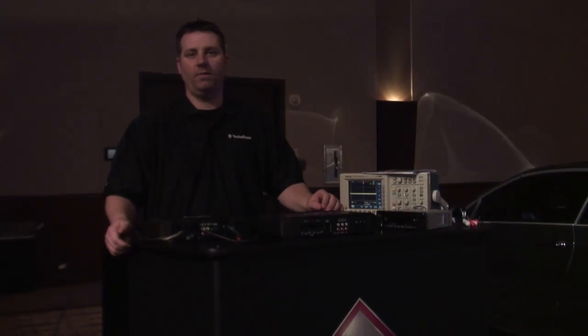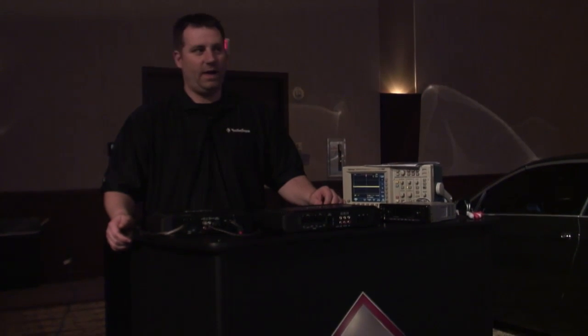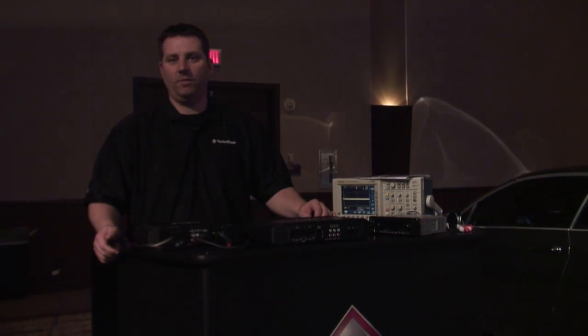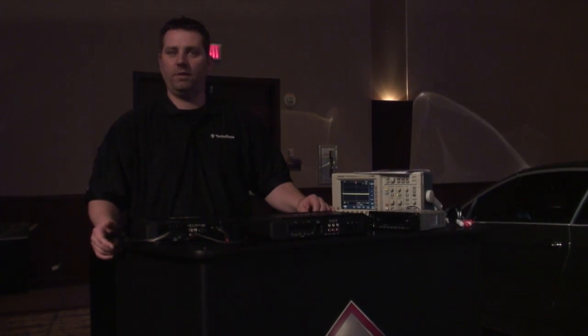Hi, I'm here to show you a new feature on the Rockford Fosgate 2013 Punch amplifiers. We've added the ability for the amplifiers to be turned on without using a remote turn-on trigger, in the event that you have an aftermarket or OEM system that you need to turn on but don't have a trigger wire to turn the amplifiers on.